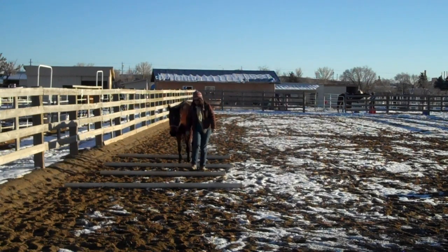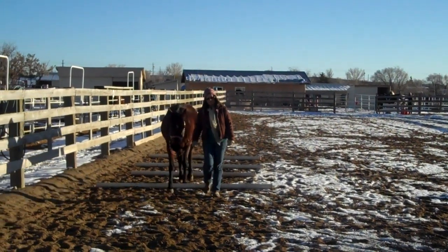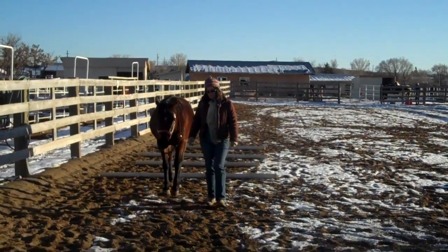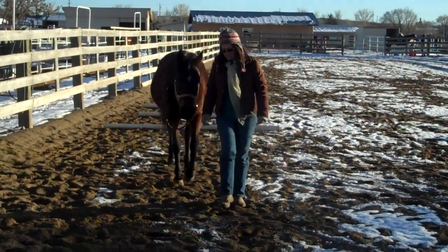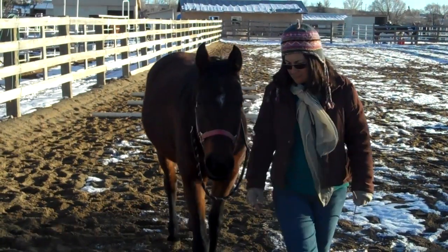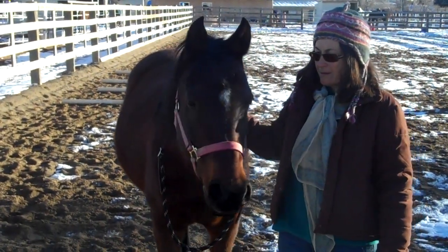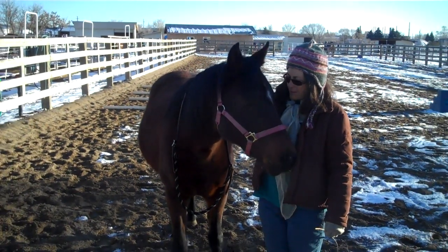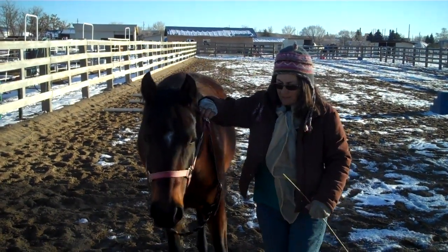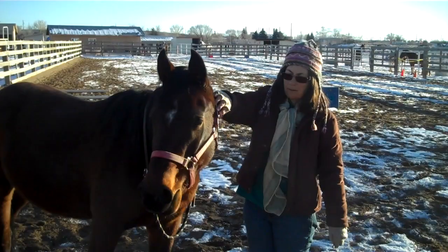I've only used the Liberty Rein with her once before, and that was not trying to do anything like go over Cavaletti. That was just getting her used to sideways movement, forward and backward movement. So she's had really no practice. The bulk of her practice has been with Liberty Foundation training, which I teach.